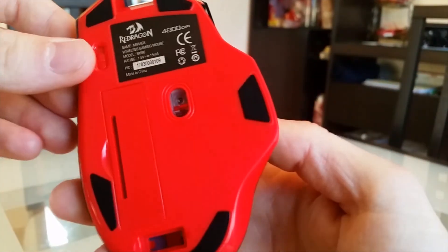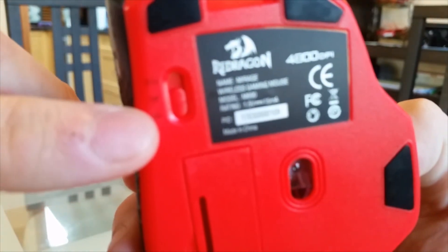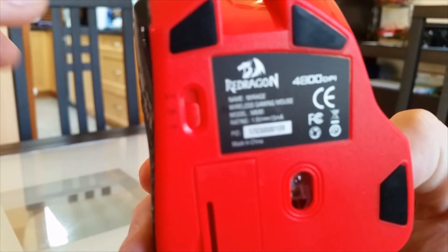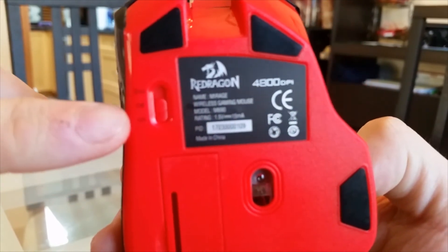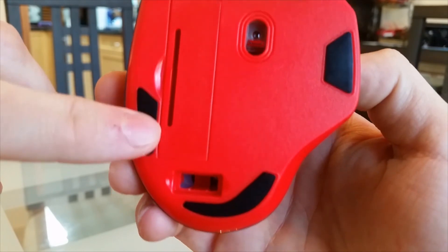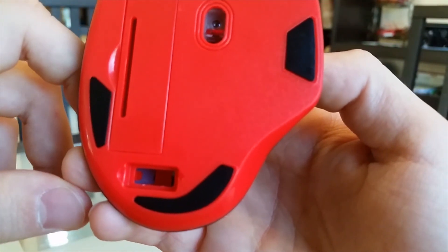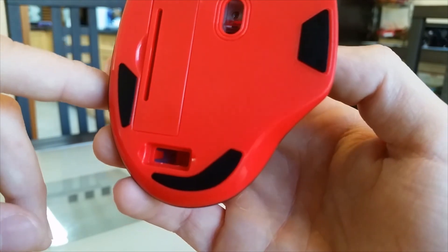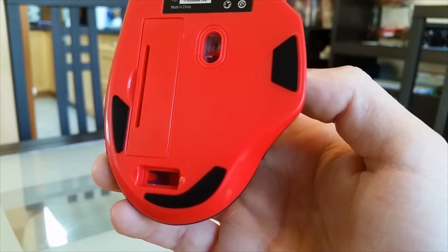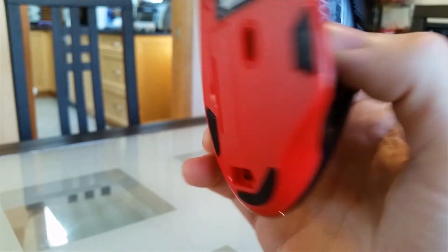We can also see textured triangles on the side that provide extra grip. Underneath, we have the sensor, a switch that says on, off, or eco — probably for controlling the LEDs — and the battery box. There's also a quick little storage spot for the actual receiver in case you want to take the mouse anywhere. You can just unplug it, drop it in there, and put it in your backpack — a really awesome feature.